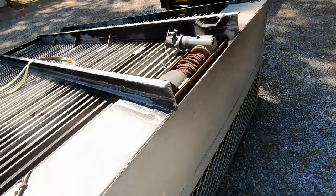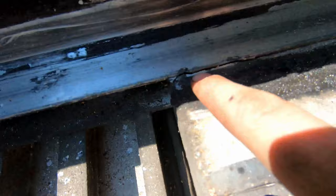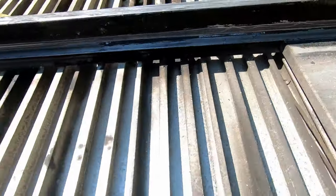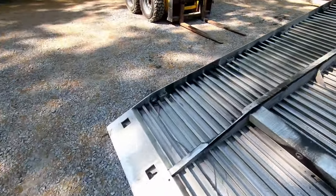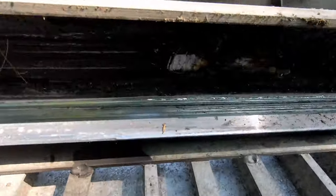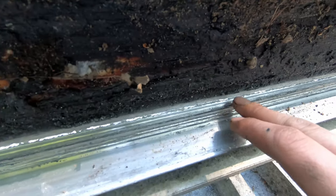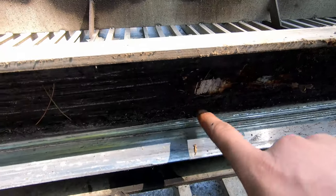We got the bed upside down and this is what I got to work on. There are a couple of cracked welds here - I'll gouge them out and re-weld them. There are a bunch of little welds like that all around I got to fix. On this side is the tough one - that bracket gouged it, so I have to bend it back together, re-weld it, and scrape all this grease off. It shouldn't be too bad.